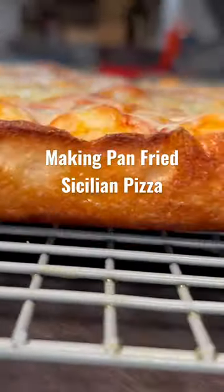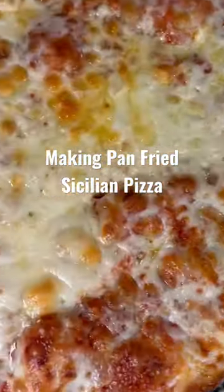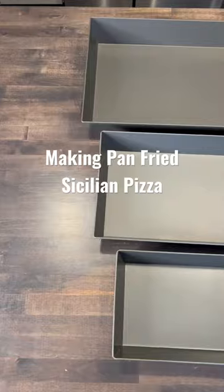You get this beautifully crispy bottom using the Lloyd pan with that fried texture. Pan-fried Sicilian — NEPA, that's where it's at. Grab one of these pans, you're going to love the results.